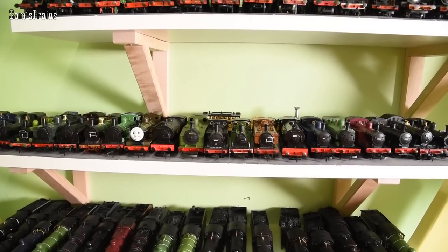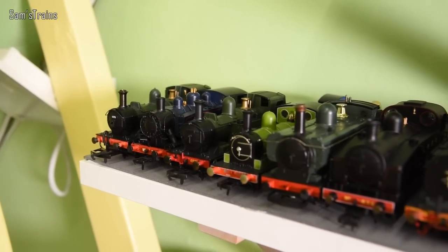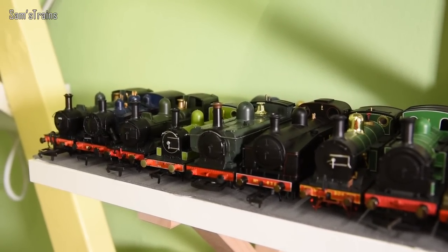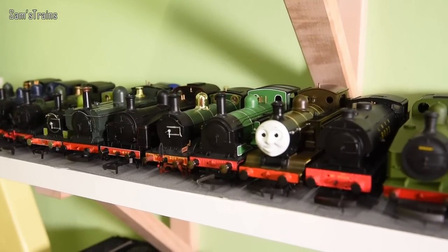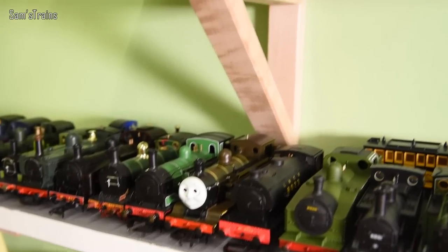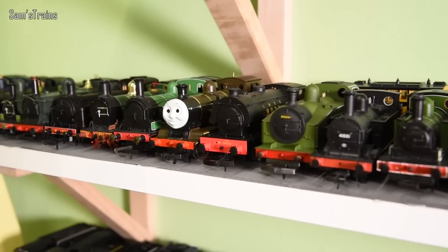We've already had my tiny tank engine shelf, so now we move on to medium-sized tank engines. Over on the left we have the Hornby 14xx, the Bachmann USA Dock Tank — very interesting — another Hornby 14xx, the Bachmann J72, and then a pannier tank with the open cab — the 2721, if my mind serves correctly. We have the Hornby J50, the Hornby H Class, the J83 (I believe X-Triang but a more modern version), and the Hornby E2 — it's got Thomas's face on at the moment, but the proper smokebox door is interchangeable.